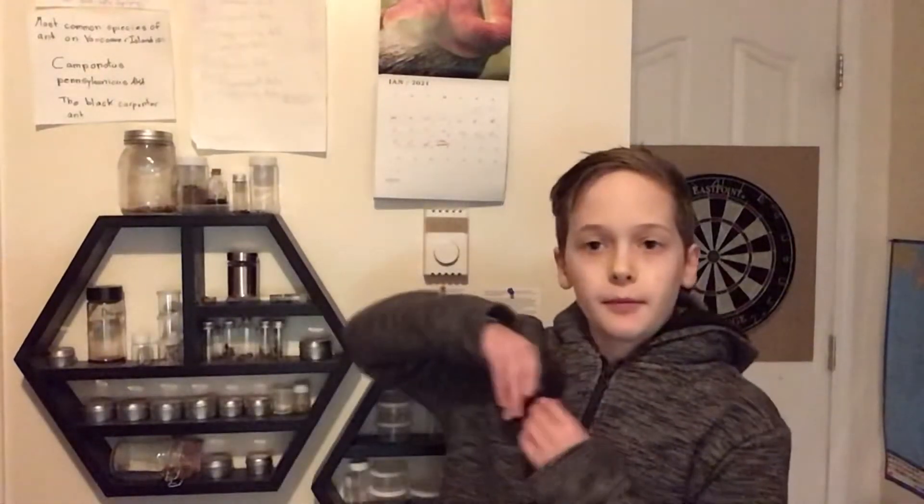Hey everyone, welcome back to the video. I am in a onesie, and that's fine. But anyways, today we are going to be checking on the ants that are hibernating.